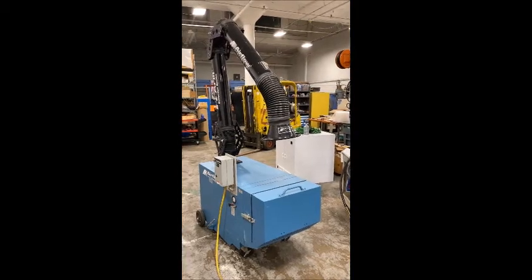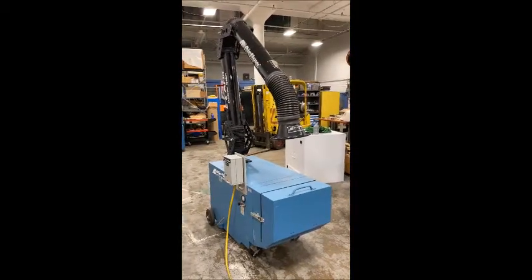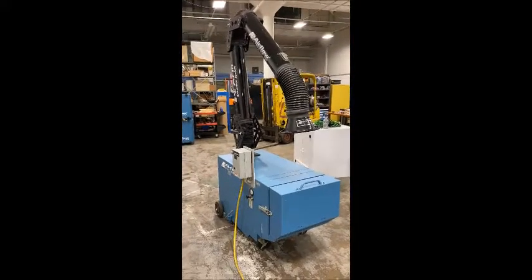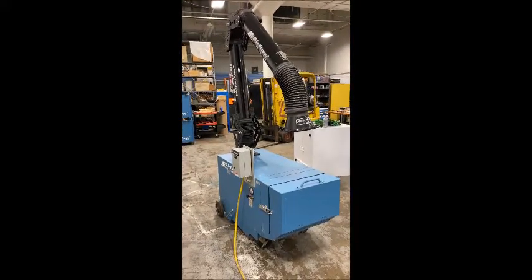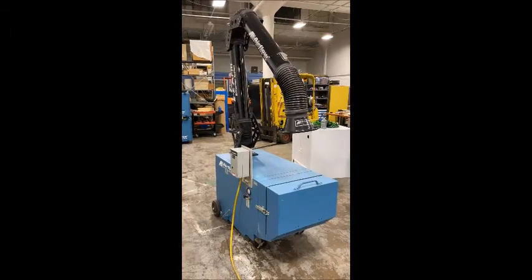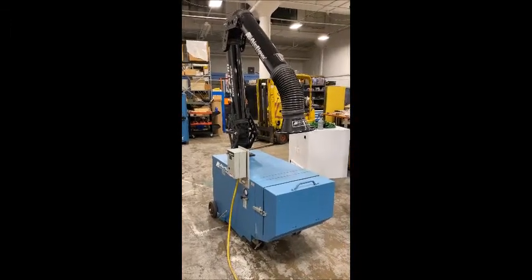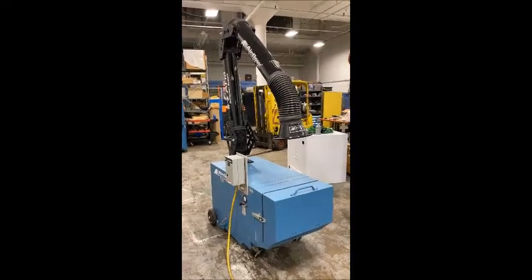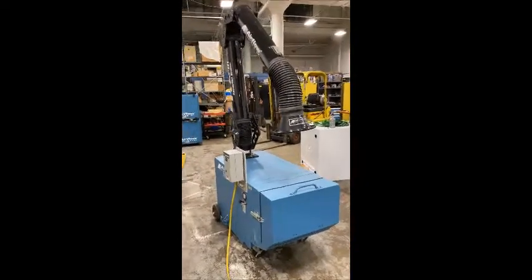It was built new in 2011. 3 horsepower, operates on 230 volt, 3 phase, 60 hertz. Has a motor of 3450 RPM, 7.5 amps. Serial number is 104-0049.